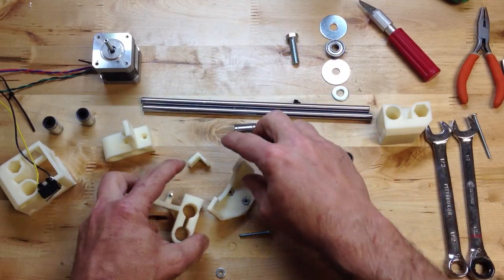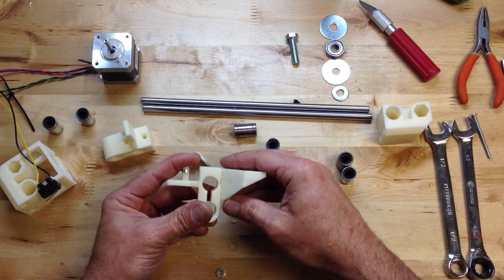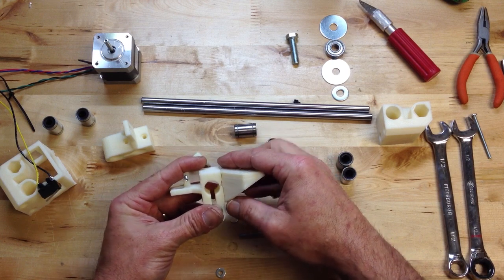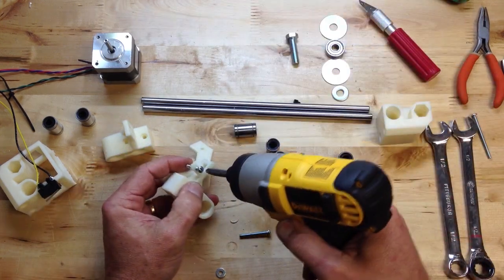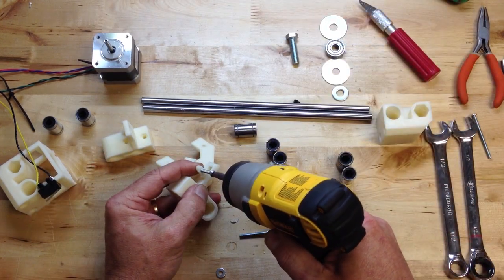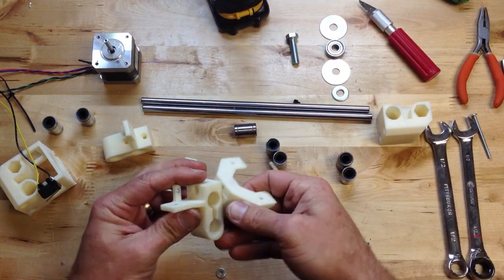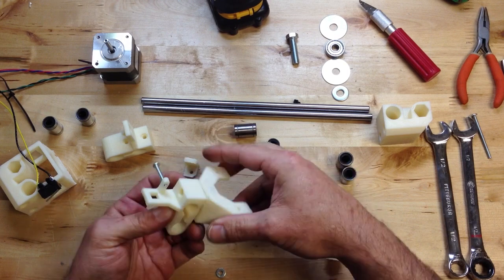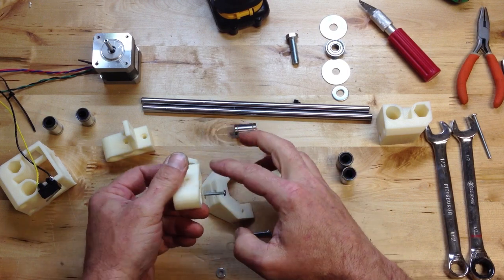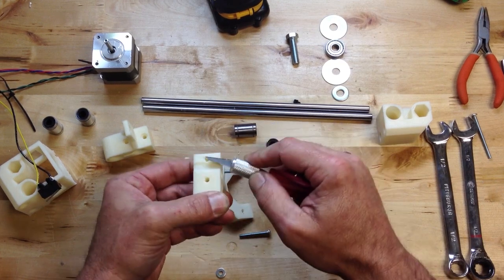Let's start by showing you the new part and then the old part. The new part has a little groove there, fits in right like that. I've already put this in but I'm going to back that out. The new part requires on the top — sometimes this will have a little ridge on it — so I'll clean that off a little bit so it sits nice and flush.